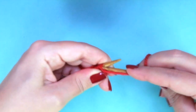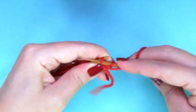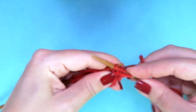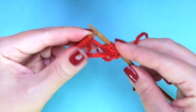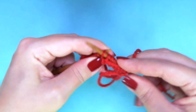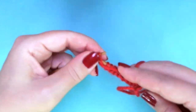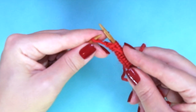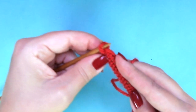First row, wrong side of the work, we are going to purl every stitch. When I get to the last one, I'm going to purl it through the back loop, so we can avoid a huge loop there.